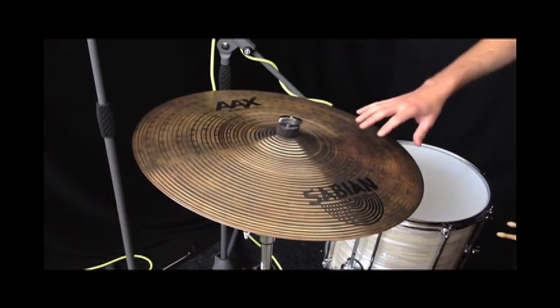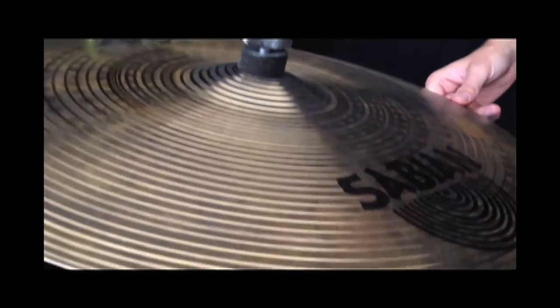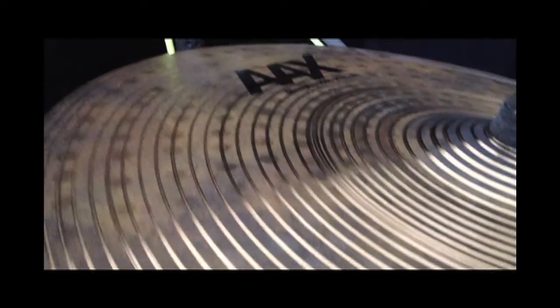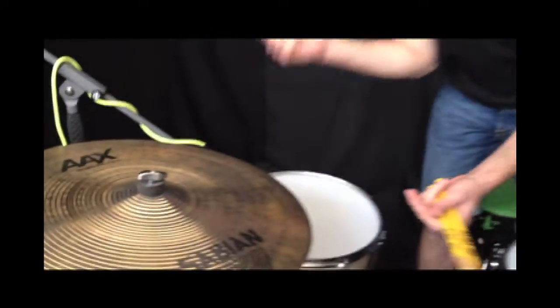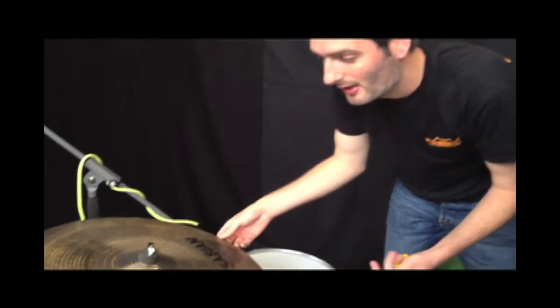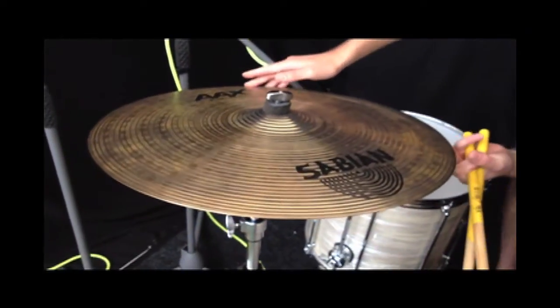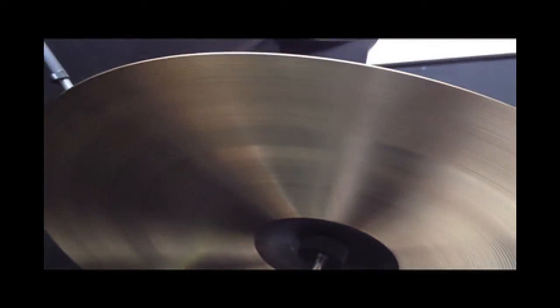Basically it's got the raw finish on the top and it's all hand lathed like an HH, same metal. It's machine hammered but they still do it by hand, as opposed to hand hammered — which the guy obviously hand hammers — and you pay a bit more for that. But this really is a great sounding cymbal. Underneath it's more of a traditional finish, traditional lathed on there.